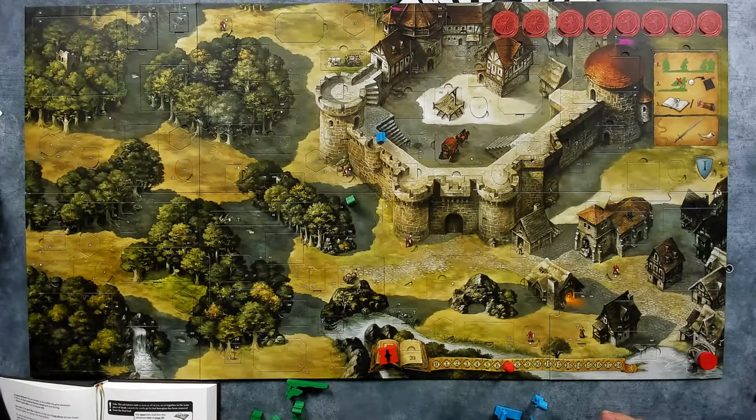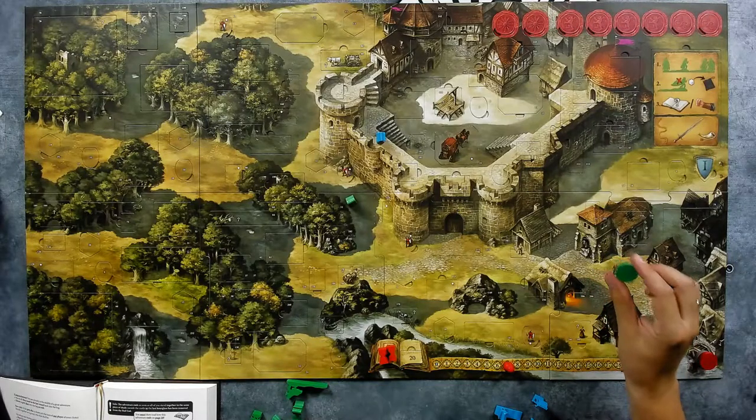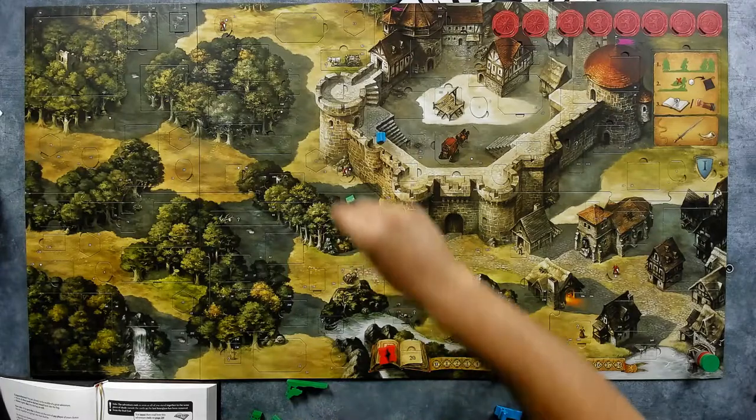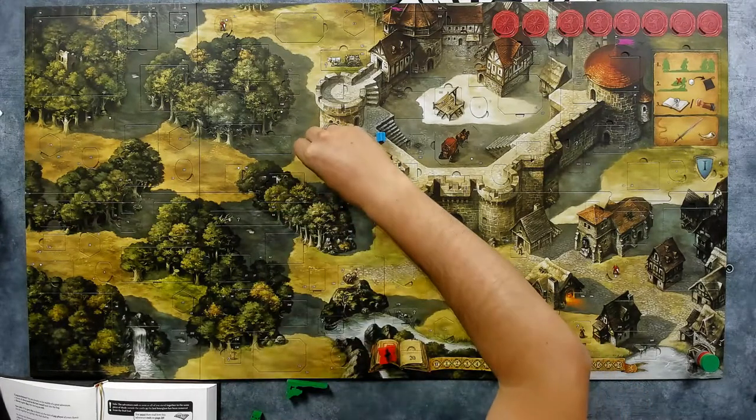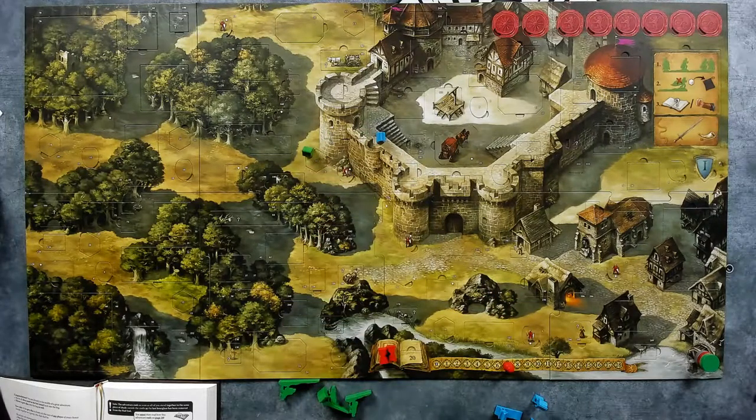If a player stands on the same clearing as a face-up guard they're captured and the land immediately loses two hope — luckily that's not happening. Should the hope be at zero, another hourglass is removed. Now throw one violet cube per player into the bag — two cubes since we are playing two players. Remove the top hourglass from the bed end. The next two discs are Little John and Robin Hood, which is good. Robin Hood moves and saves strength, putting a white cube in the bag.